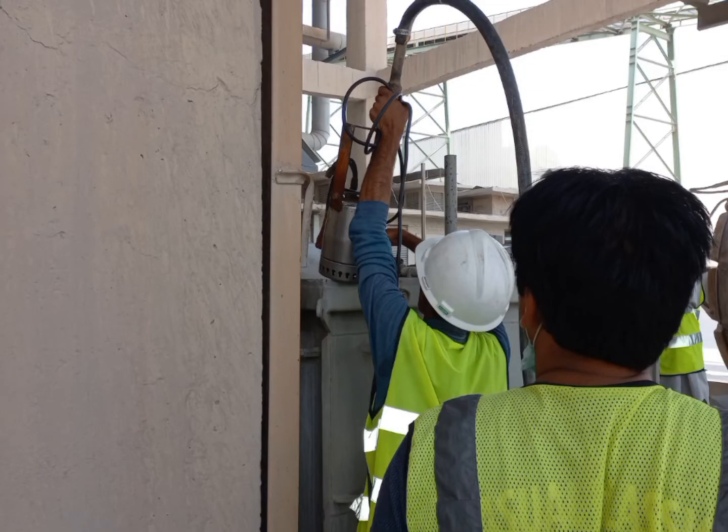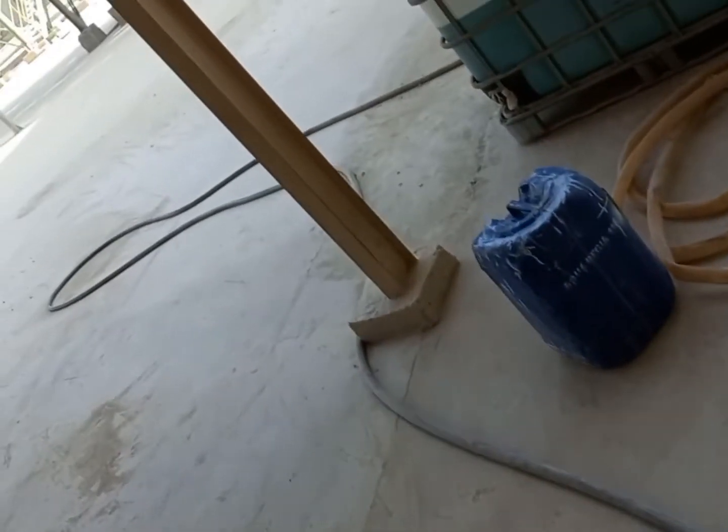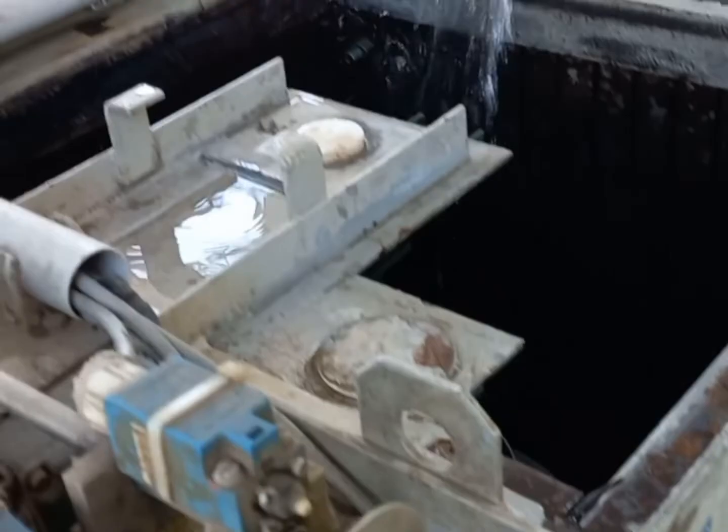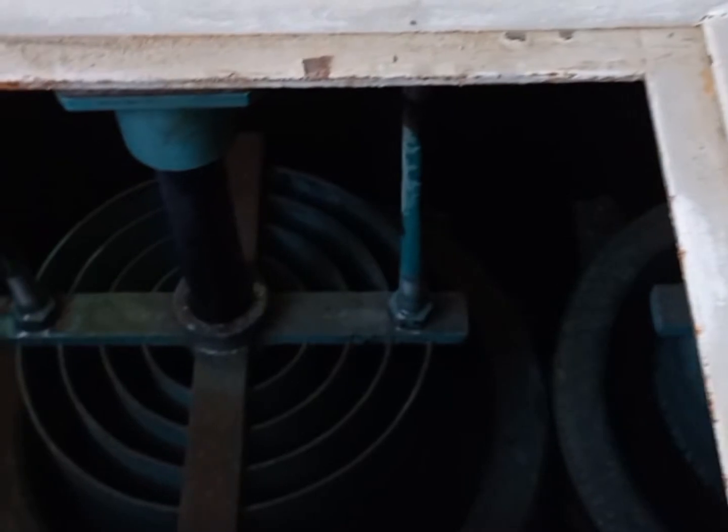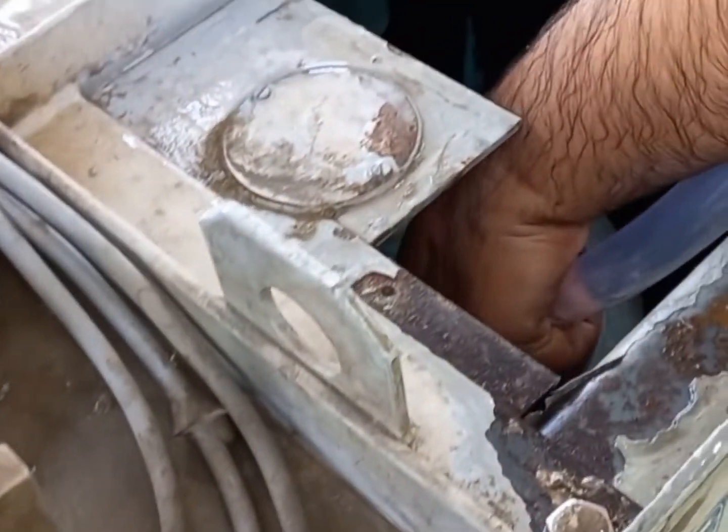This is the electrolyte inside view of the liquid starter. The electrolyte is being drained by a portable pump. You can see the pump is connected through which the electrolyte is being drained to a container. After draining the electrolyte, we are going to clean it with water.